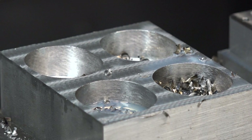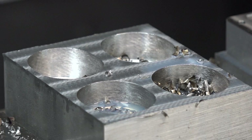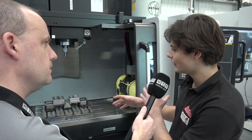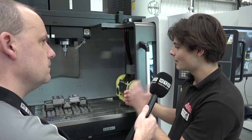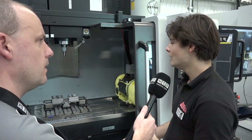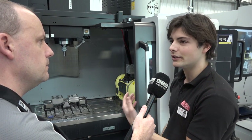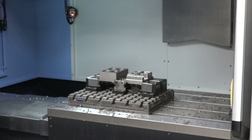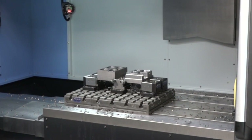As a machinist watching this I'd be impressed by that. The third part is a high feed tool which is a collaboration between Kyocera and Niken, where we're trying to show high productivity steel machining using this Doosan platform as the base to increase speeds and feeds and increase metal removal rate.